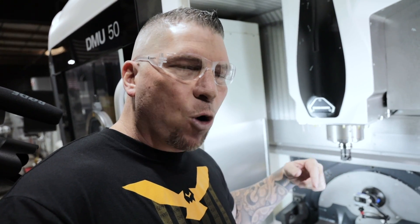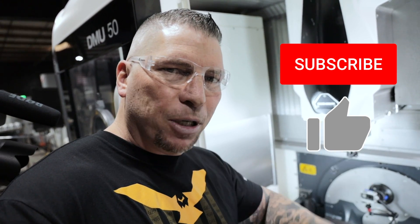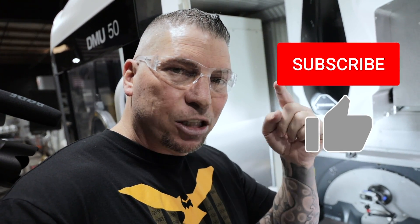So we're doing some more tests. Before I get started, if you love the videos, please hit the subscribe button, hit the like button, and put your comments down below. If there's something that you want to see us machine or teach you, put it in the comments — you might see it in a future blog. I'll put all the specs — the surface foot, the chip load, the feed, the speed — everything right there on the screen so you can see it.